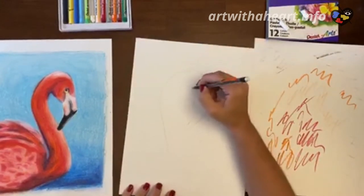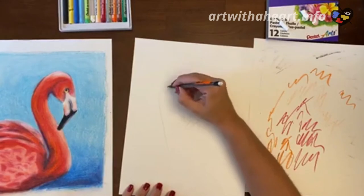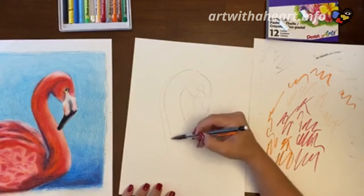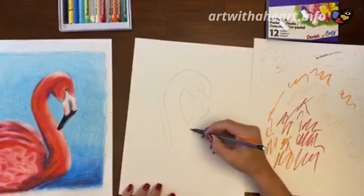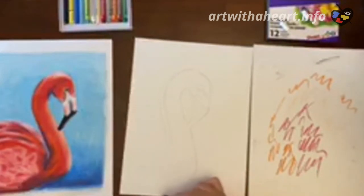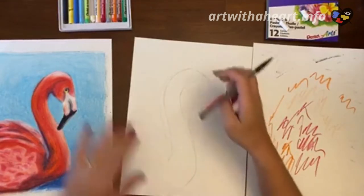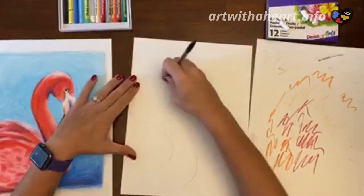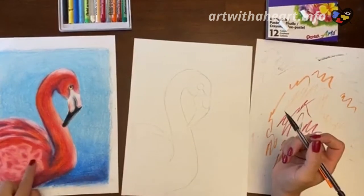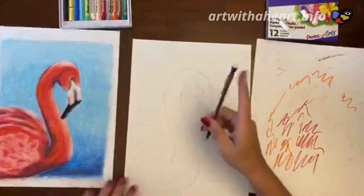So our neck is going to come just outside there and the body is just going to come this way, kind of coming up and around. I'm going to erase that extra line. We don't really need to give any extra details in this part of the body — we're just going to do all of that with our pastels. So first things first, we're going to do our background.